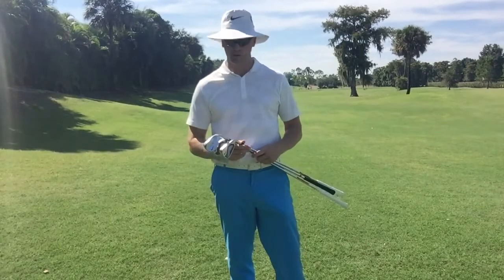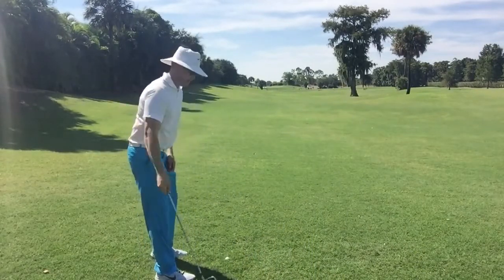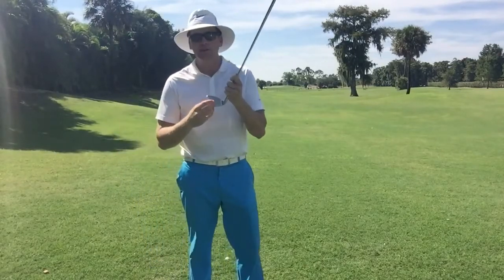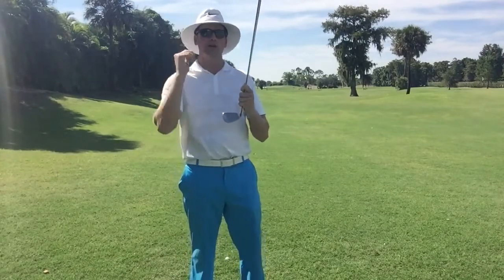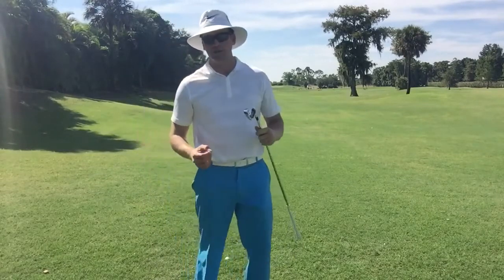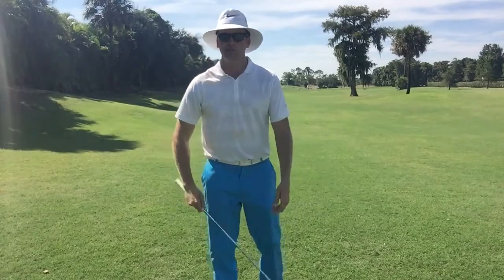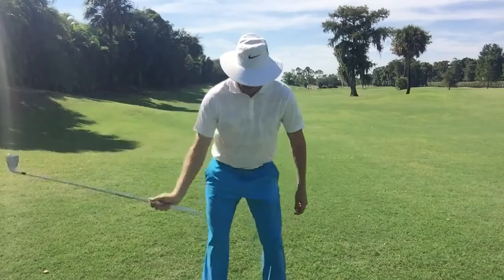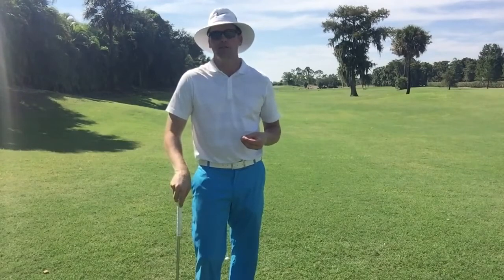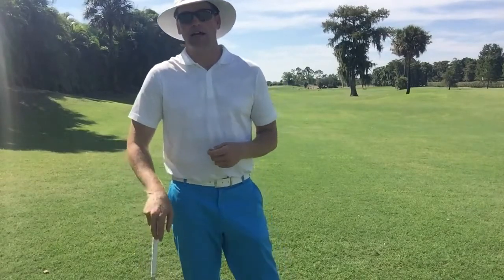From a technique standpoint, if you're somebody who typically swings the club around your body, what I want to see here is the club get a little bit more upright so we can hit down into the ground, get the club face on the ball, and get the loft of the club working so the ball will come up out of the rough. A good analogy I use often when teaching: instead of your swing being more of a merry-go-round, we want to feel more like a ferris wheel — hinge the club up a little more directly and then hit down into the ground a little more aggressively than you would for a normal shot. Taking a little more loft with a steeper swing will help extract that ball from that nasty lie.